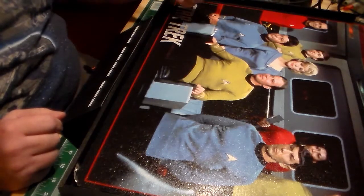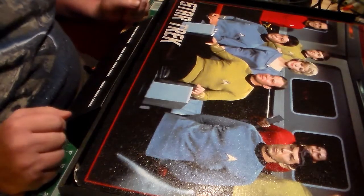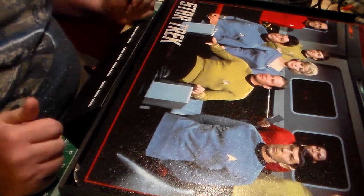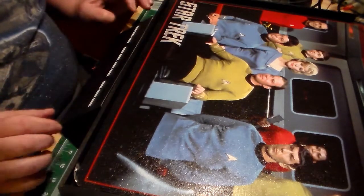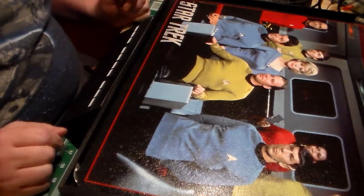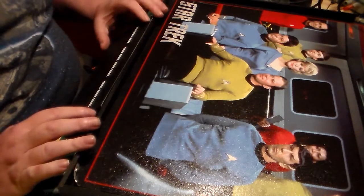I still have to drill the hole in the back of the photo for the power. I still have to do the hole right here by Kirk's head. As soon as I get these done I'll get out and work on that. As soon as I get this part done I'll start working on it — when I get to a certain point I'll come back and show it to you.